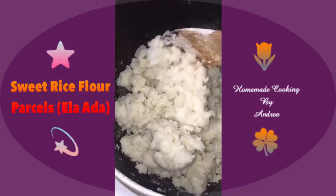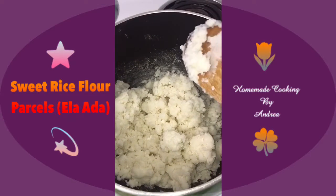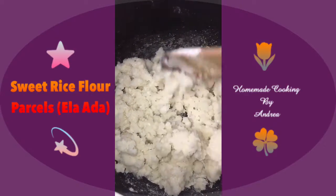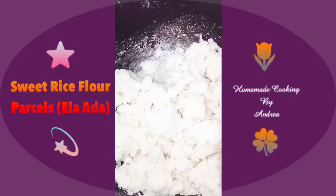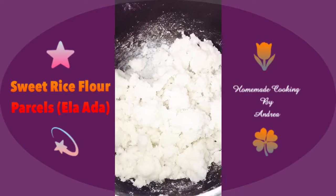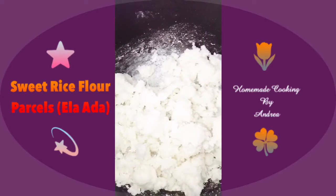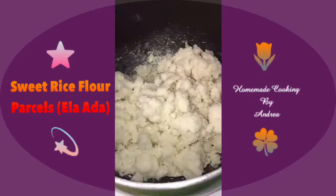All the rice flour powder has now had a chance to coat and soak into the water. There's no exact rule for how much water to add — you just keep adding little by little until the mixture is soaked in and reaches the right consistency. You can see I'm able to press into it, and that's the consistency you want. I'm going to let it cook on very low heat, covered, for about five minutes.